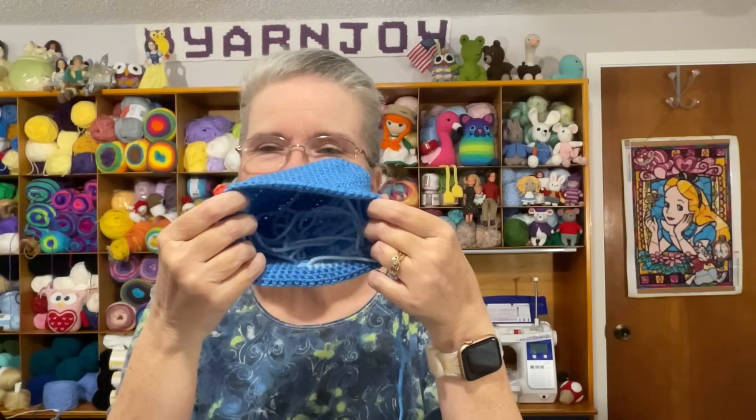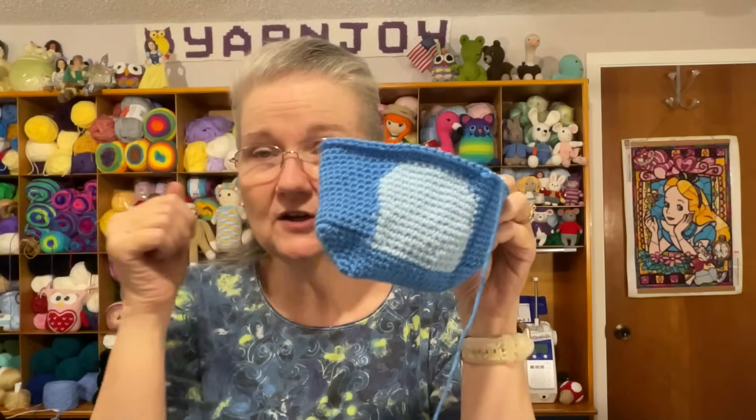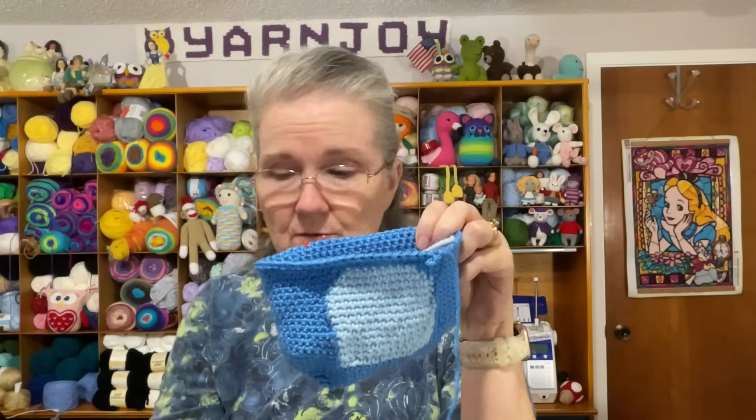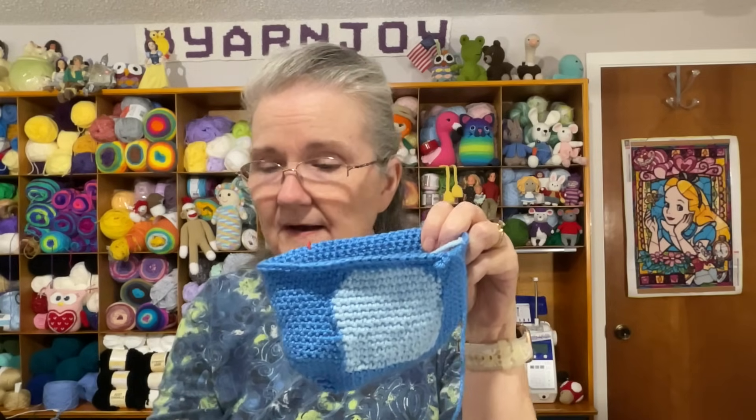I just knotted the ends together — the ending tail to a finishing tail. That's going to be fine since it's inside the stuffed animal anyway. I can tell you what yarns I picked out — I had to pick out three shades of blue.